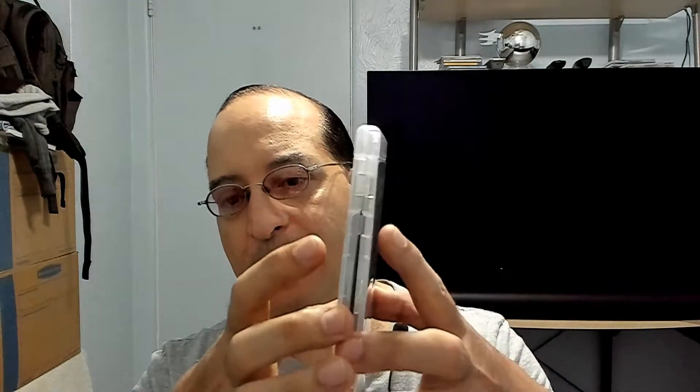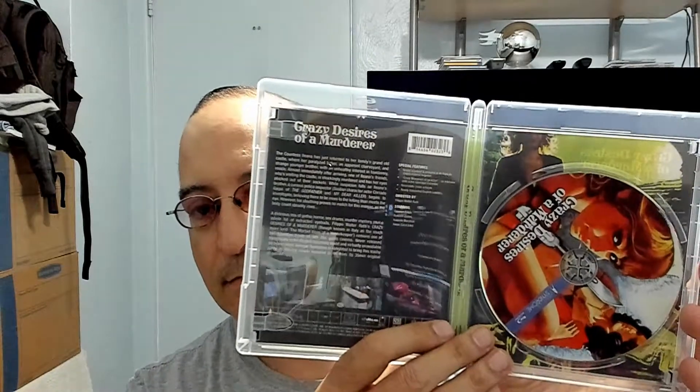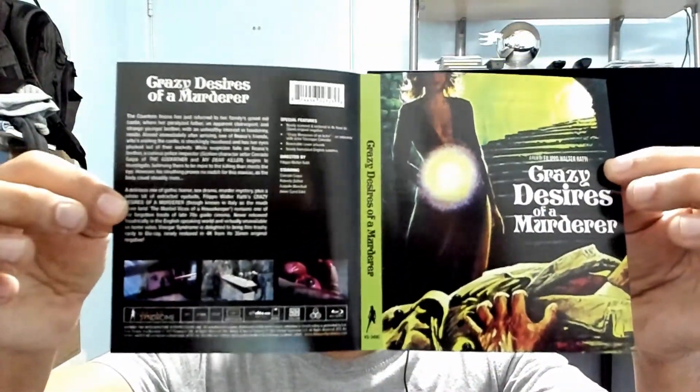And the last one is Crazy Desires of a Murderer. Really impressed with the artwork on these. I think there are 6,000 copies, so I don't think you should worry about it selling out. This one is a 4K scan from the original 35 millimeter negative — these should look really nice. That's the other side of the insert — really enjoying the artwork on these.